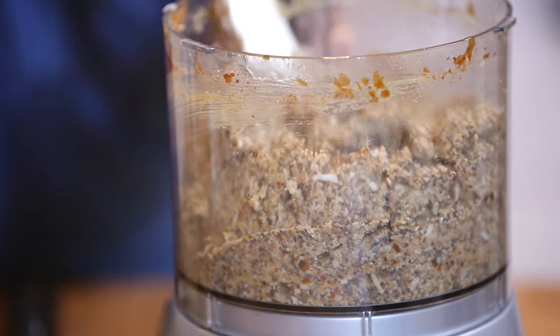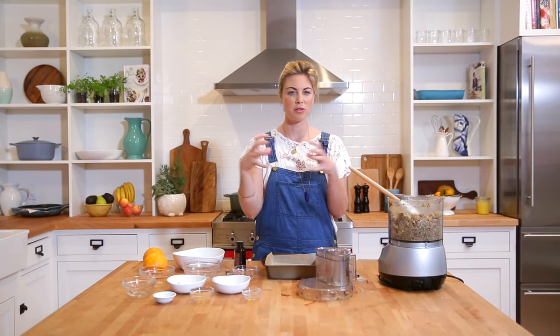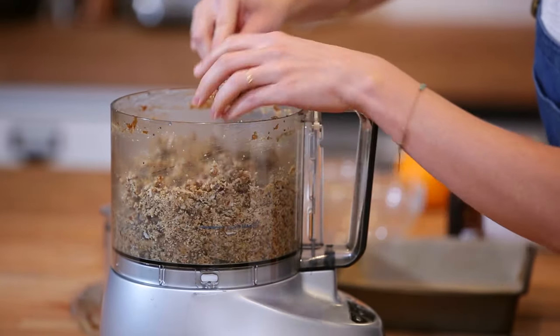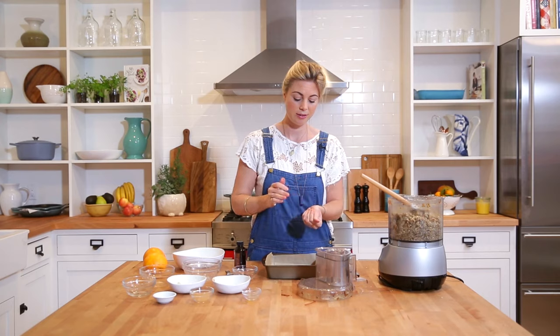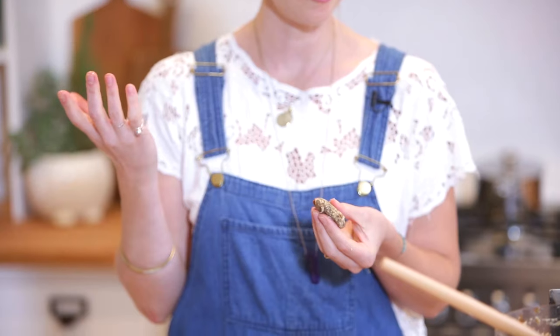Let's pulse this up. You'll probably need to give it a couple of stirs while you're processing. What we're looking for is just something really sticky that holds together. This is another reason using dates is so great — they have this wonderful binding quality along with being totally delicious. You can take out a small amount of the mixture and press it together in your hands. If it holds together perfectly, then you're good to go.